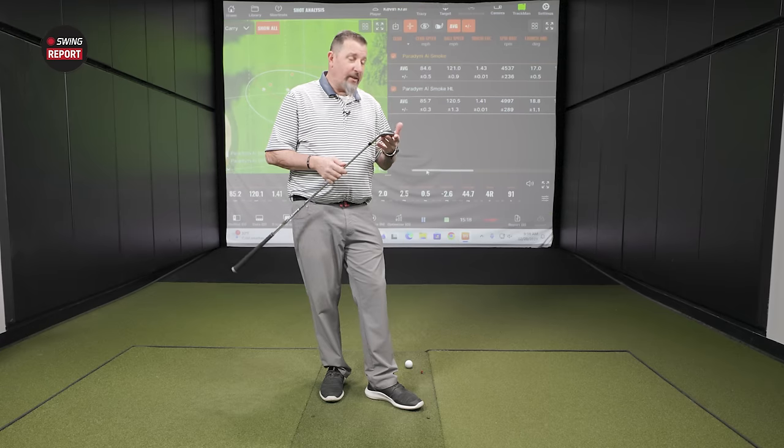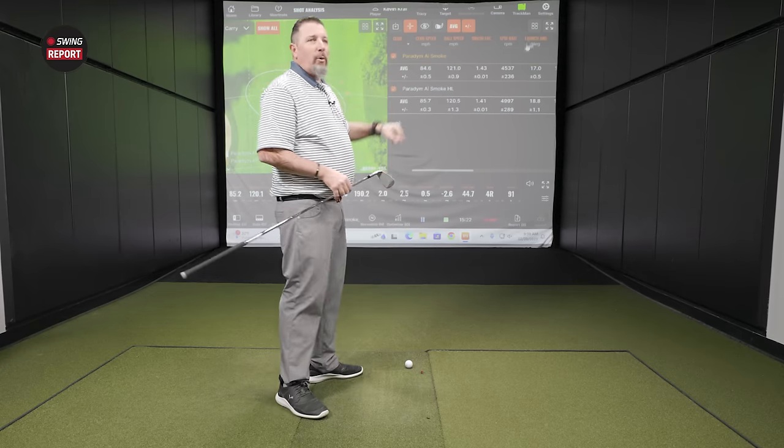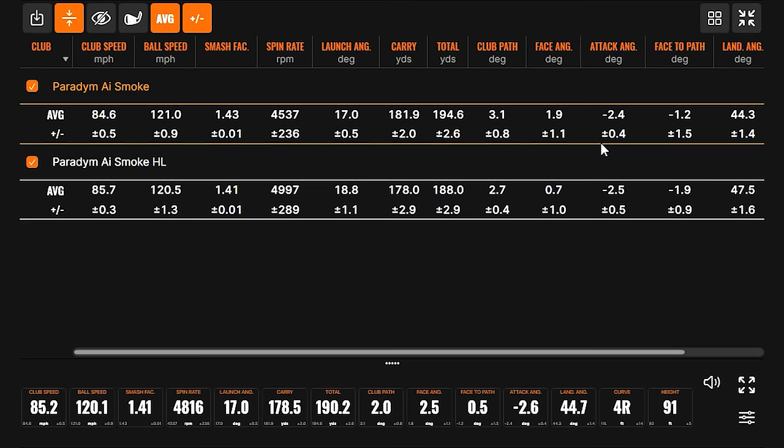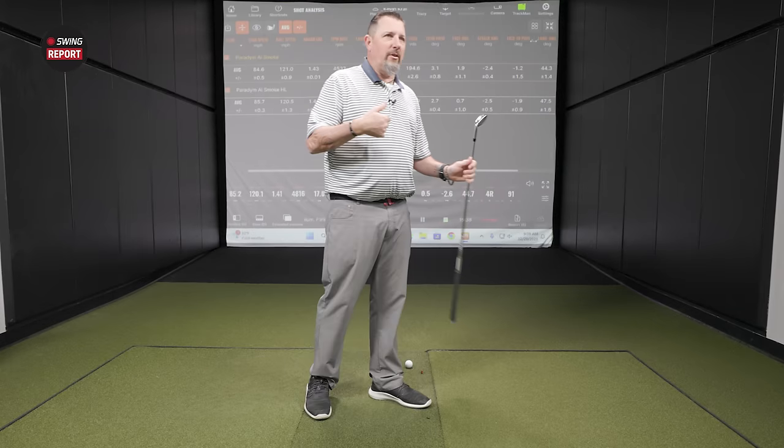It sounds like that's exactly what Callaway has done with this club face design, and it worked really well for Kevin. Spin rate-wise, we did see kind of what we thought we would see — a couple degrees stronger. Landing angle didn't quite get there; I normally want to see that over 45. We were only averaging 92 feet in the air, so as a club fitter I've got to be cautious about that — a 44.7 landing angle is maybe an orange flag.